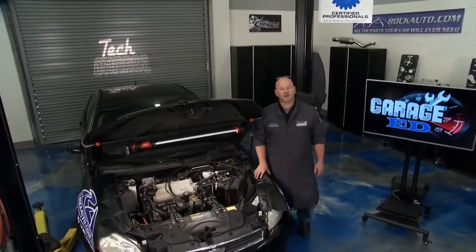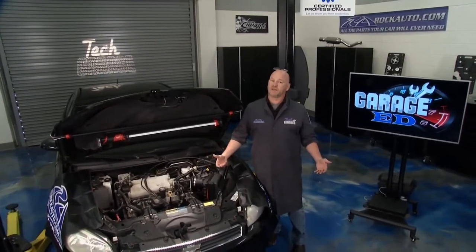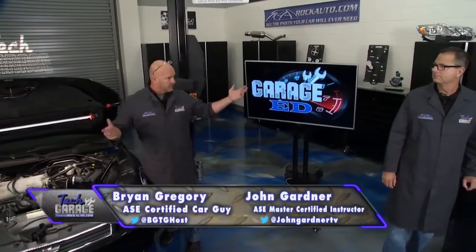Welcome back to Tech Garage, brought to you by rockauto.com. We've donned the fancy lab coats, and that can only mean one thing: Garage Ed. Today we're talking about intake air temperature and engine coolant temperature sensors. Pretty cool stuff, John.